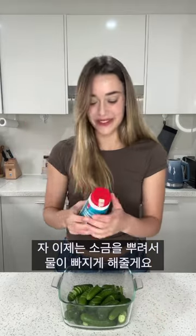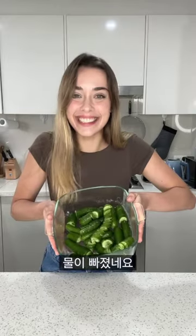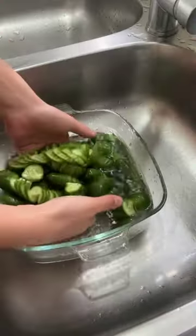Now we're just gonna add some salt and let it sit for a while to let the juices come out. It's looking juicy! We then need to dry the cucumbers.